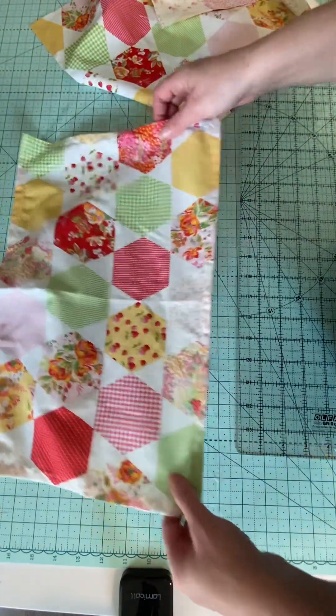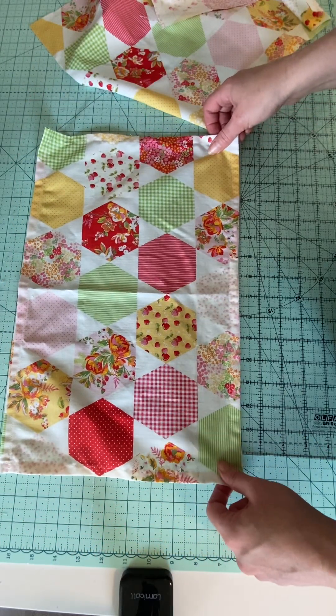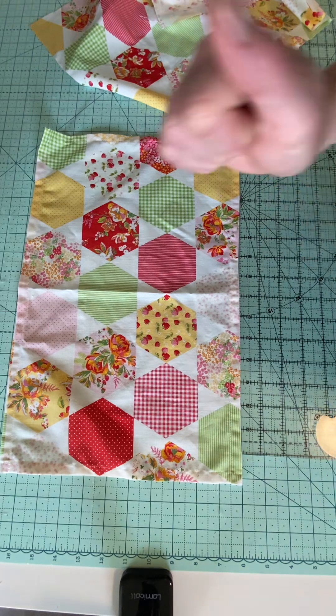Make a whole bunch of these, roll them up, put them in a pretty container, stick them on your table, and you will always have beautiful placemats. Quick, easy, fat quarter friendly — yay!